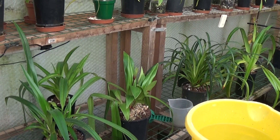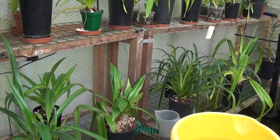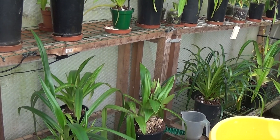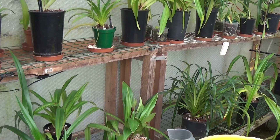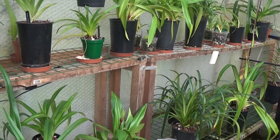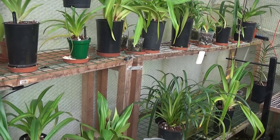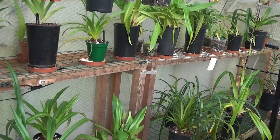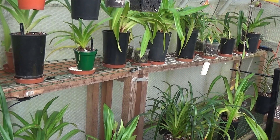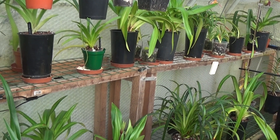Good afternoon and welcome once again to Ed's Orchids. This morning I've been playing around with my aquarium and I noticed on some of the rocks there was what they call black brush algae, which is very difficult to get rid of. I did some research and came across a product called liquid carbon that, if you paint it on the black brush algae, it will kill it in two days. Liquid carbon is liquid CO2, and CO2 is one of the essential things that plants need to thrive.